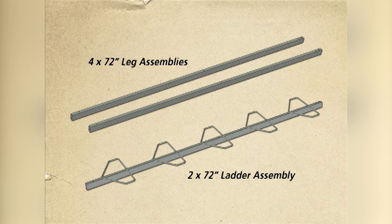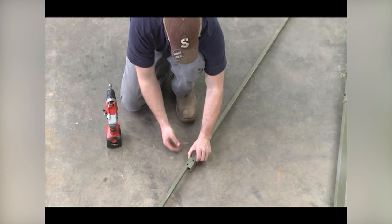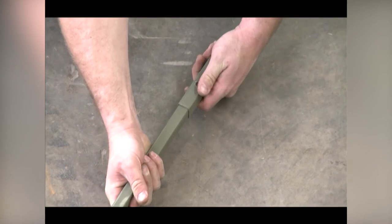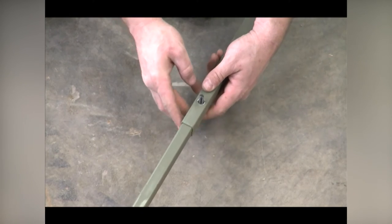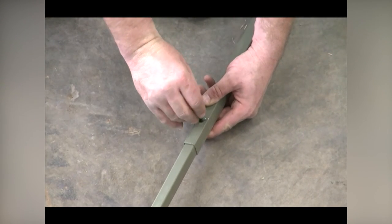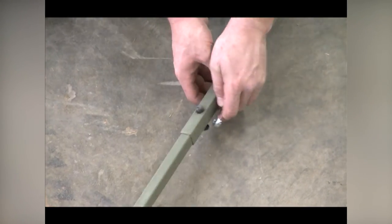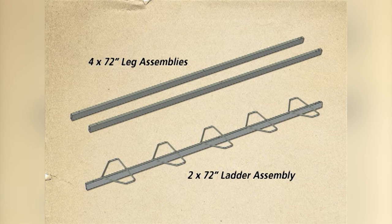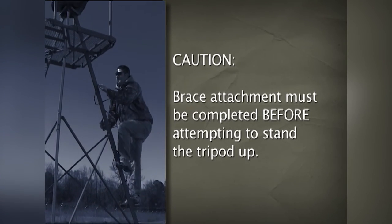Next, assemble the six lower cross braces. First, position lower cross brace A and lower cross brace B as shown. Please note the correct way the lower cross braces are assembled as shown in this image. Slide lower cross brace B into lower cross brace A and line up the bolt hole. The two ends that slide together must be the ends with the pre-punched holes that are two inches from the end of the brace. Secure using one one-and-a-half-inch bolt and lock nut as shown. Repeat for the other five braces. Caution: brace attachment must be completed before attempting to stand the tripod up.